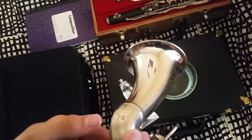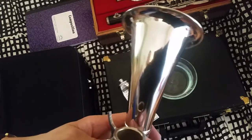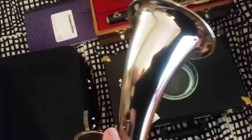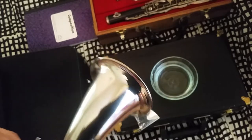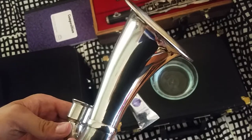It looks extremely nice. It works very well on silver or nickel. I've noticed that with nickel it will get tarnished more quickly after you do this than silver, so silver takes longer to get tarnished again.